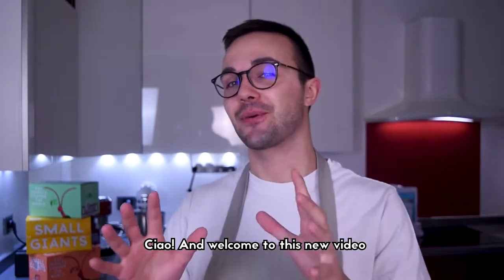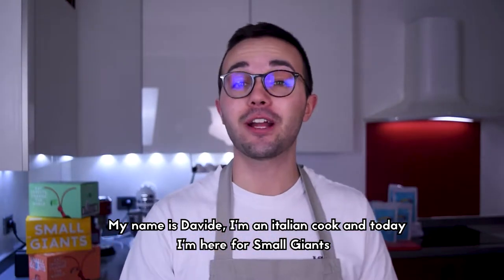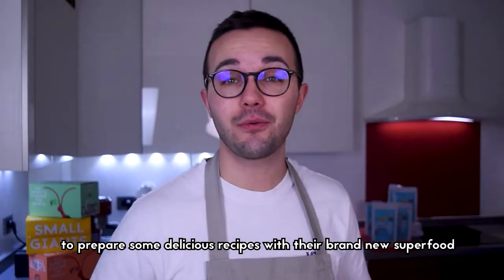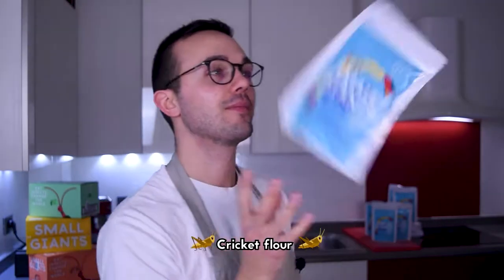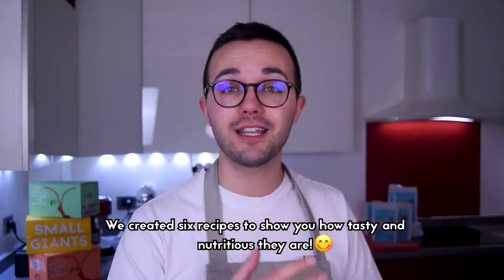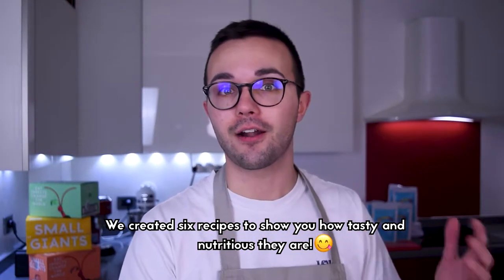Ciao and welcome to this new video! My name is Davide, I'm an Italian cook and today I'm here for Small Giants to prepare some delicious recipes with their brand new superfood, cricket flour. We created 6 recipes to show you how tasty and nutritious edible insects are.